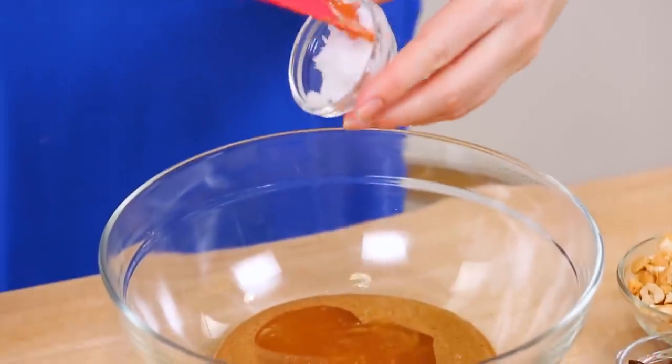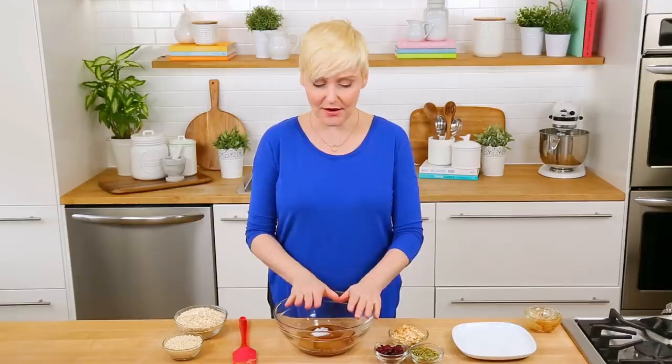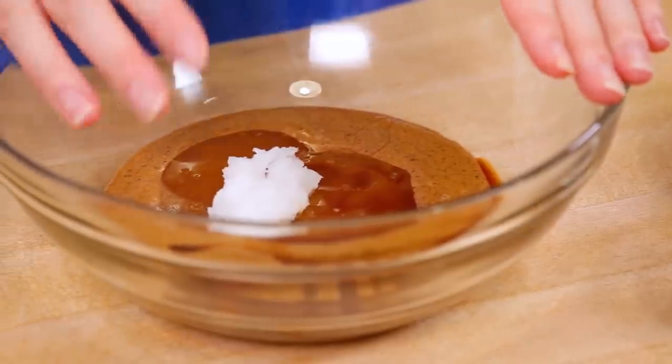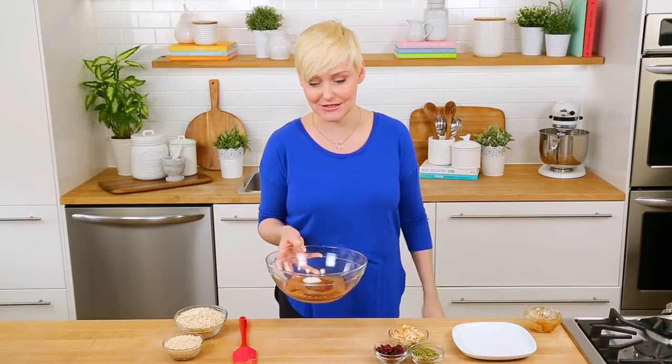To that I'm also going to add just a tablespoon or two of coconut oil, and finally a splash of vanilla extract. Once you've got all that goodness in your bowl, we're just going to pop this into the microwave for between 30 seconds and a minute — we just want to make it a little smoother and easier to stir. If you don't have a microwave, not to worry, you can definitely do this on the stovetop instead.